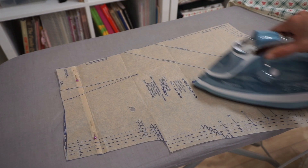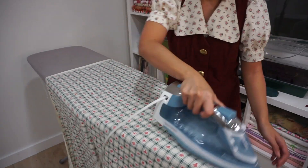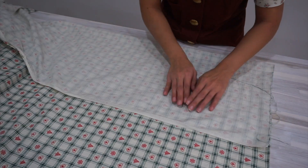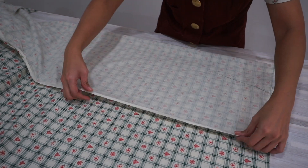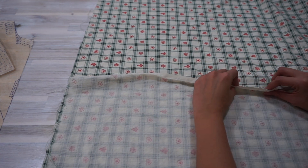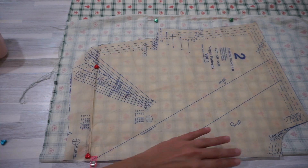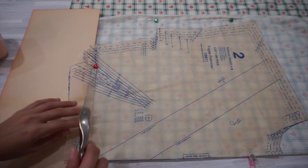Before cutting the fabric pieces out, I also gave my paper pattern and the fabric a quick iron so that everything will lay nice and flat for the cutting. The fabric that I'm using is a green plaid on a white background with some little hearts, pine trees, snowflakes, and a red print. I didn't really try to match the seams for the front and back bodice along the side seams, but when placing the paper pattern on the fold, I tried to make sure that the checks are symmetrical on both sides.